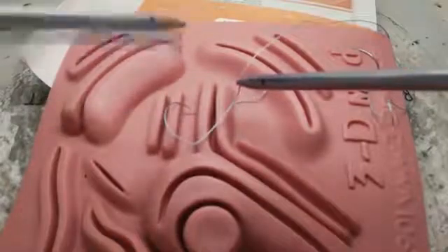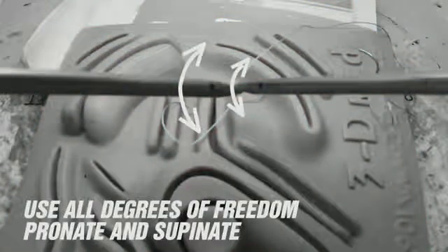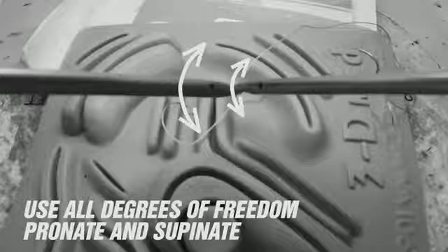When working laparoscopically, you should be using all your degrees of freedom to make your life easier. In addition to moving your instruments in and out and pivoting at the port, it's important to supinate and pronate to create the biggest loop through which your left hand can travel.